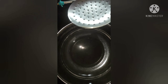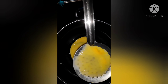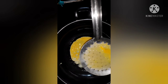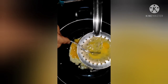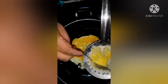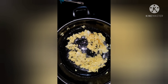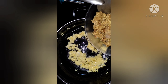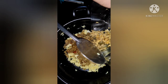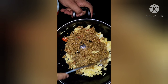We need to add some salt to the pan. I will add the oil. Now we add the dough and put the dough in.